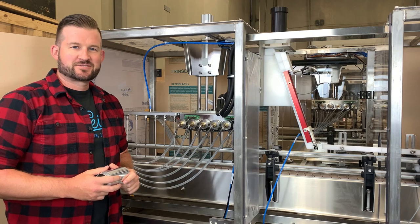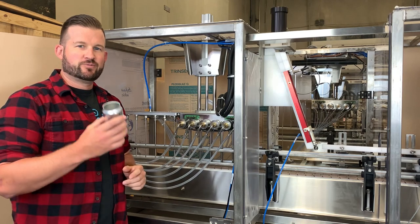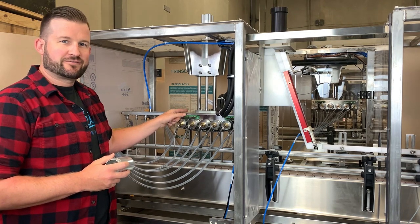I'm Mike with CasTech Tips. If you watched our last video, we were going over what we call the path of the can, where we were following the movement of a can through our ACS V5 system here. We left off when the fill head dropped and the fills began.